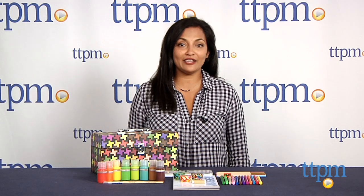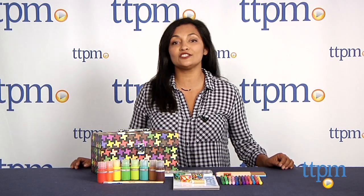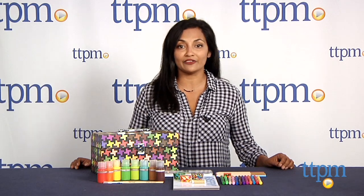Hey everyone, this is Maria with TTPM. For that budding Picasso in your home, we have the Art Supplies Toolkit from Kid Made Modern.